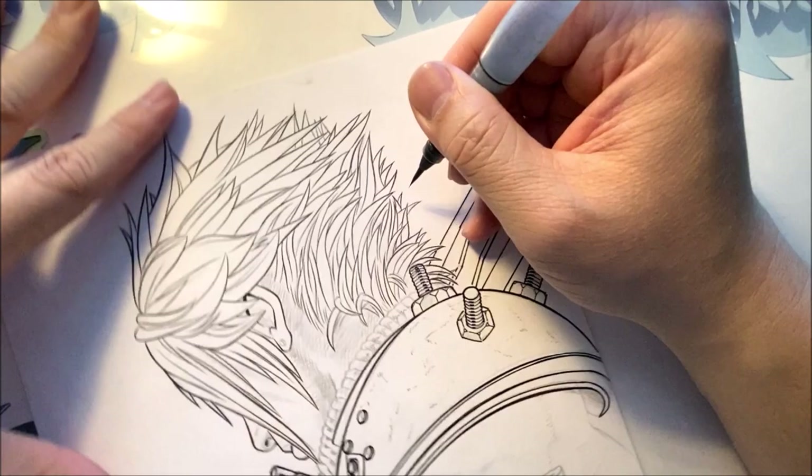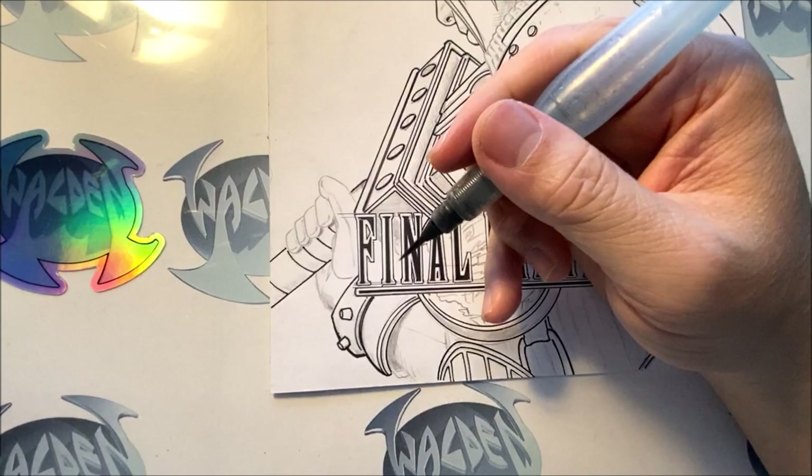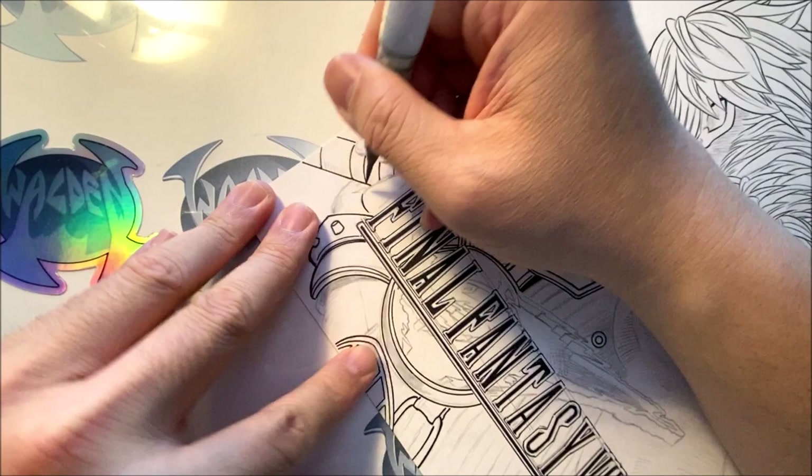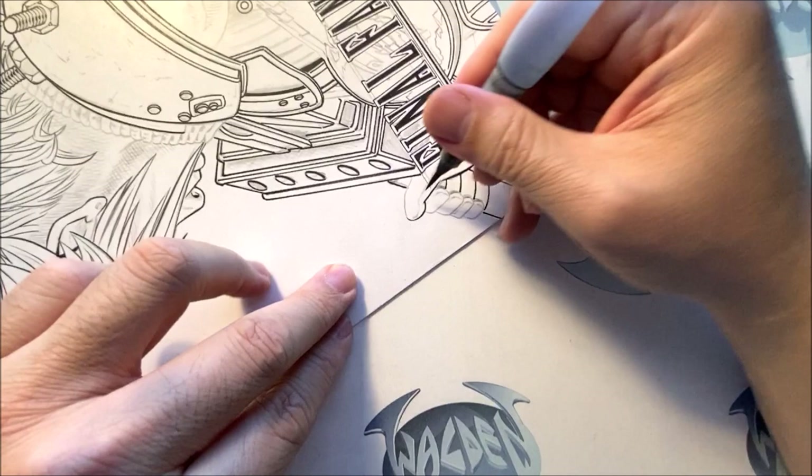We're going to ink the hands. I'm going to dip my ink again and start inking this line. The person I'm doing this commission for wants colors — I drew a lot of rendering, but with colors I think I'm just going to color in all the details instead of, you know, all these hatch lines that I did. I may have drawn too much more than I need.